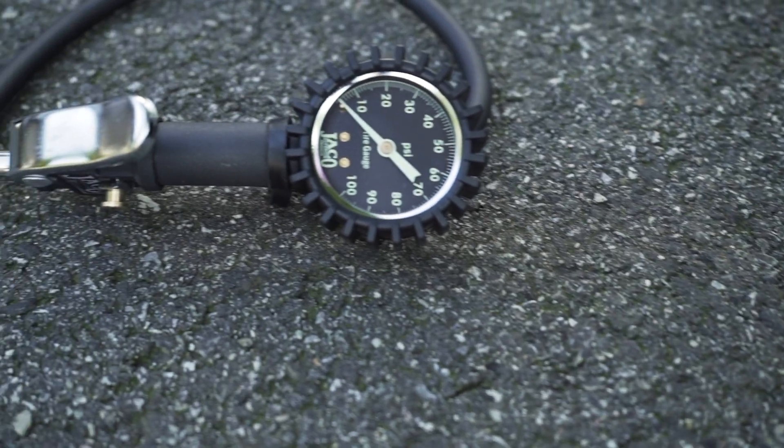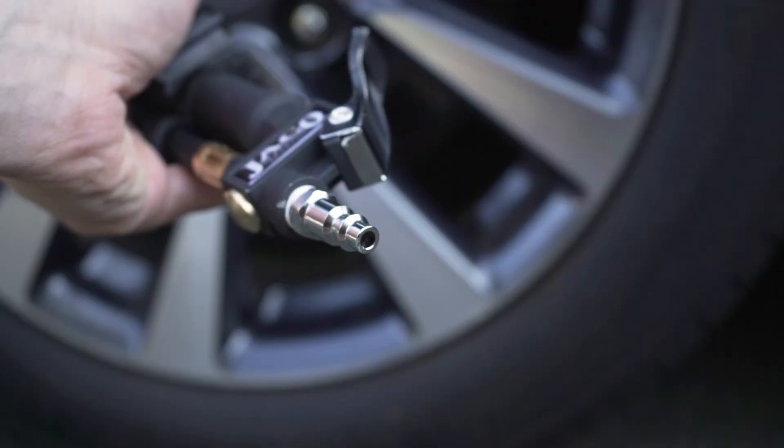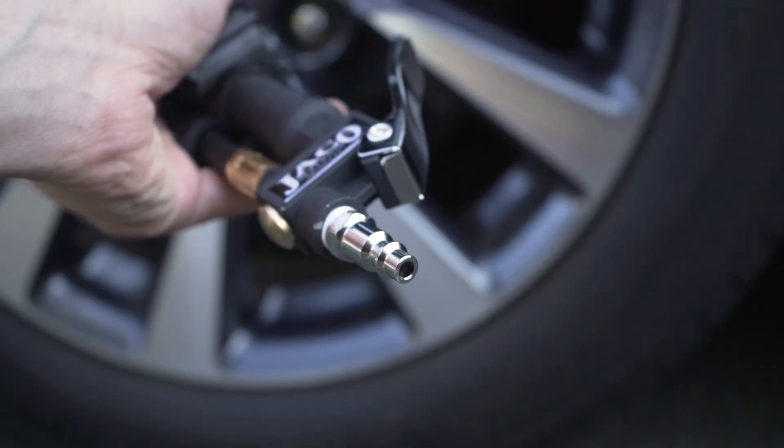The Jayco Flow Pro Analog Series Tire Inflator Gauge features a highly accurate analog 0 to 100 PSI pressure gauge and is equipped with a quarter-inch NPT threading for compatibility with air compressor lines and attachments.